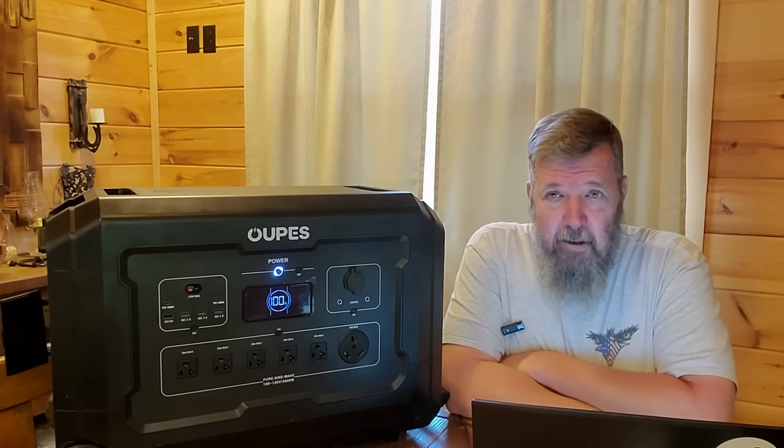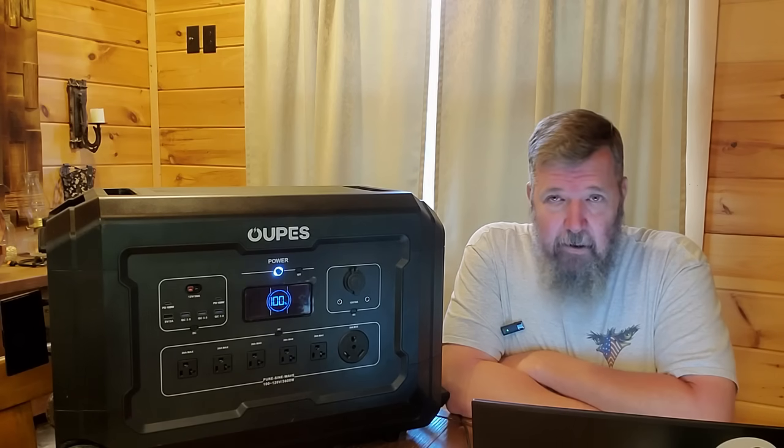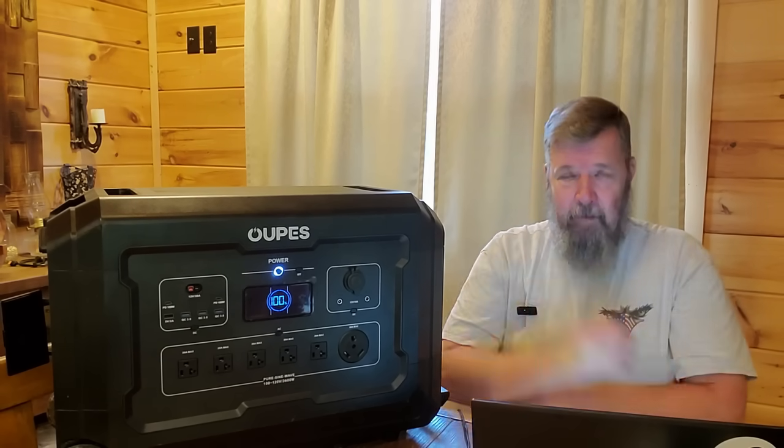For our purposes we're going to try to use this for solar, but no problem — it uses your standard MC4 cables, and all the other solar panels you may have are all compatible with this, no problem.